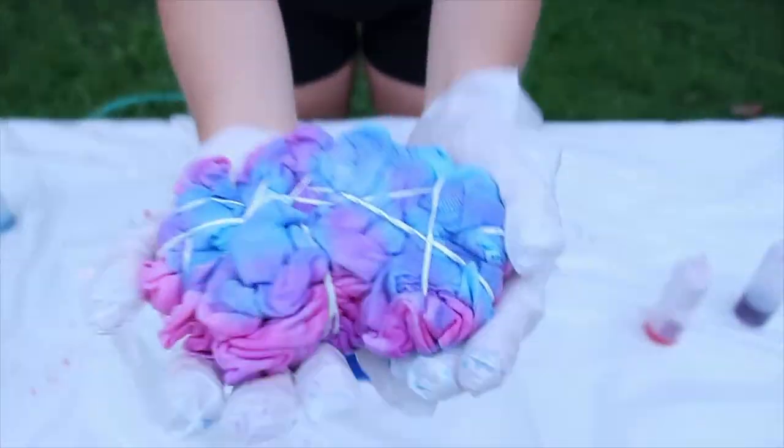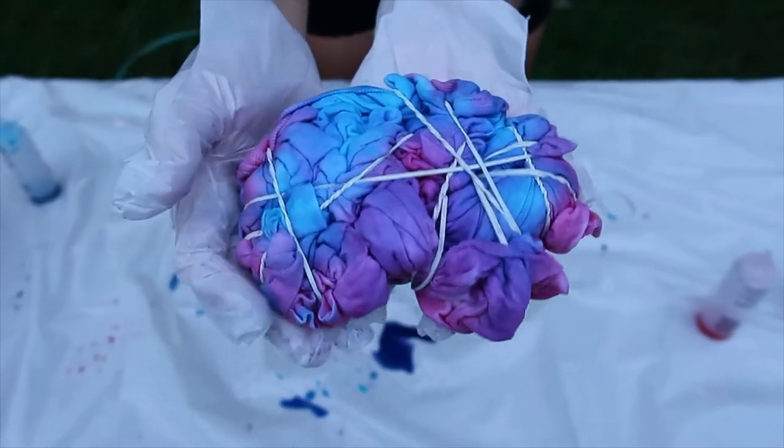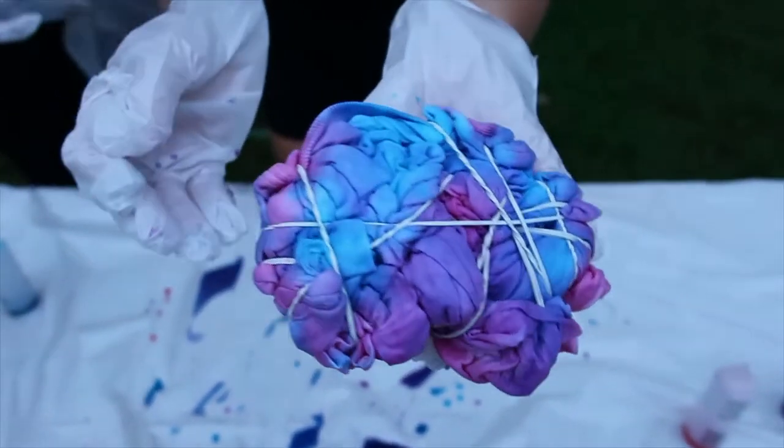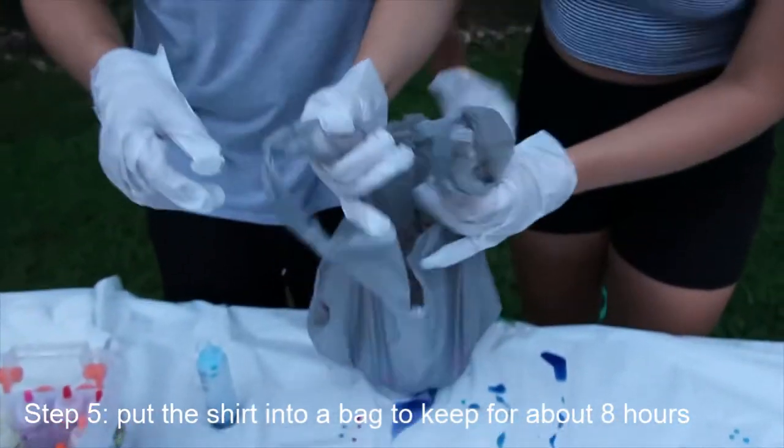There it is! We're gonna let it sit like this for a while — probably at least eight hours, maybe overnight. Then we're just gonna throw it in a plastic bag and tie it up.